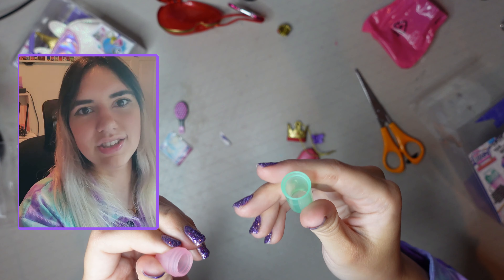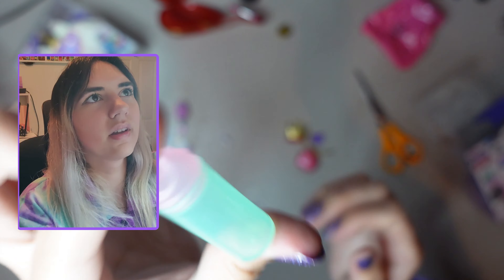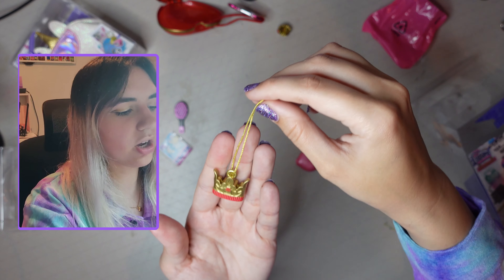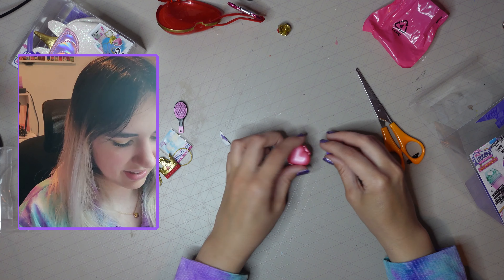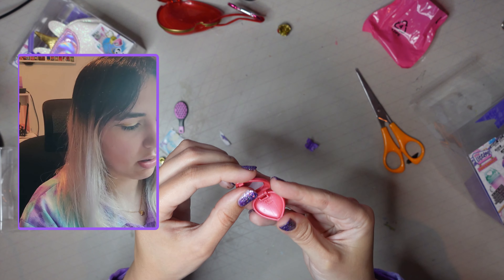The bottle actually opens. These feel like a good size for Barbies, maybe even Blythe dolls. I've got this little charm — I guess it matches the one I chose, like the crown that I broke. And what is this? It's like a little heart. Oh, that's cute.